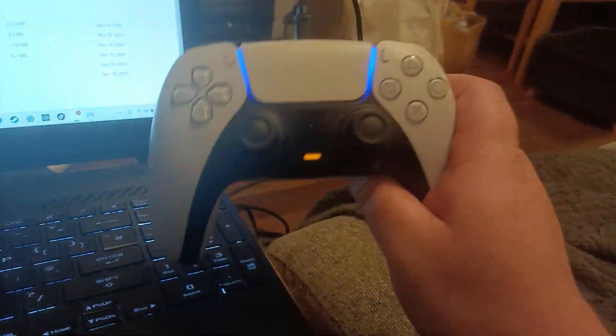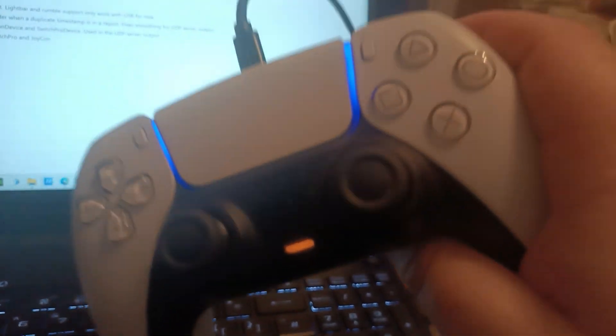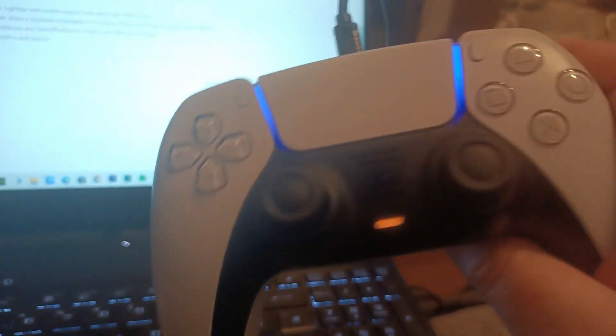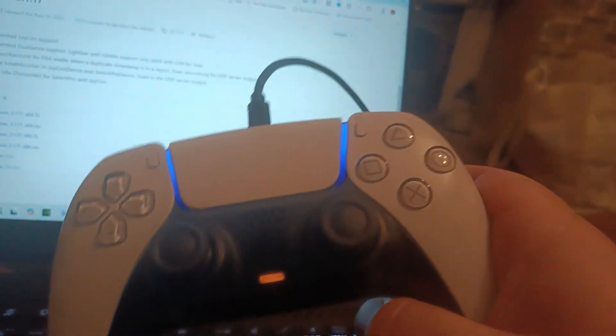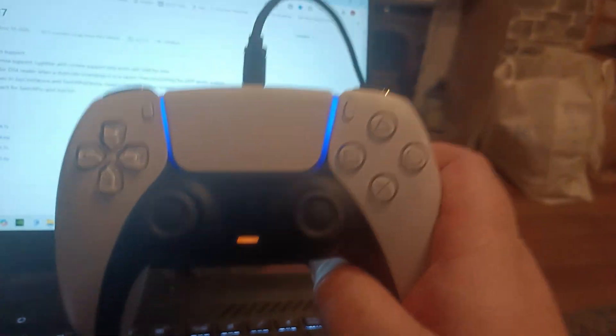DS4 Windows makes the PS5 controller act more like an Xbox controller. Because the minute you try to connect the PS5 controller without these drivers, it doesn't really act like an Xbox controller. So you kind of need these drivers to get the PS5 controller and even the PS4 controller to act like an Xbox controller. Without these drivers, it's not going to work.